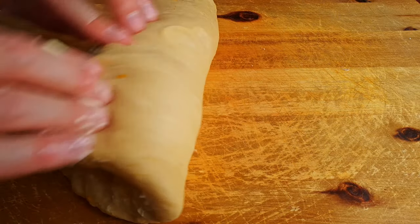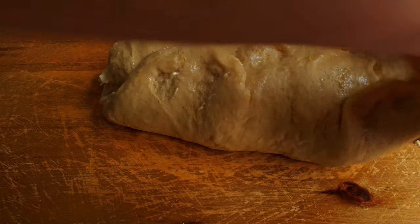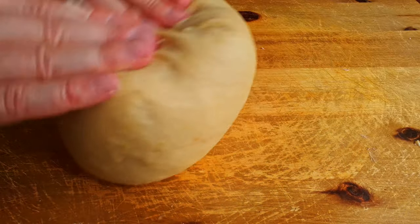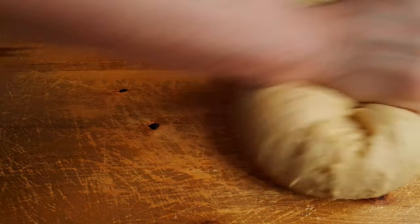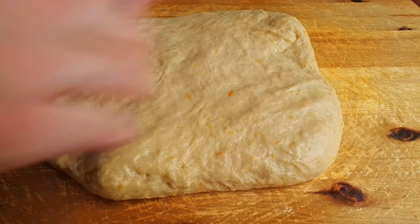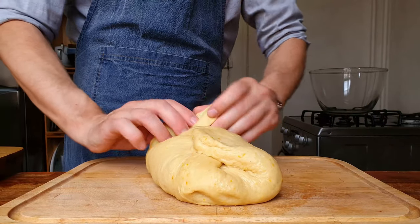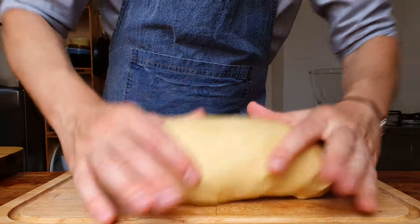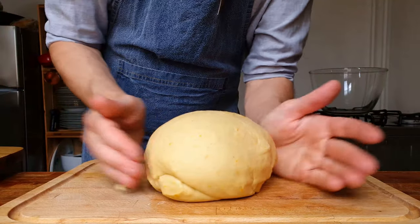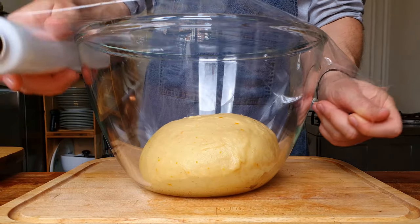Fold it in like a little buttery parcel — roll it down from the top, fold it over from the bottom, then fold it along the length of the roll. Now that we've incorporated all of the butter, give it one last knead and finish by forming the parcel again. By doing this we're going to trap a lot of air and form a tight surface, which is going to help with the rise of the dough. Place the dough into a big bowl and cover it with cling film or a damp cloth. Let it prove for a couple of hours, or until it doubles or triples in size. They say a switched-off oven has the perfect conditions for proving.